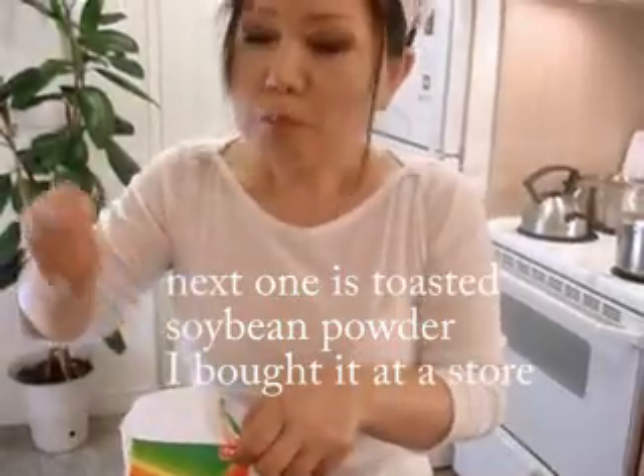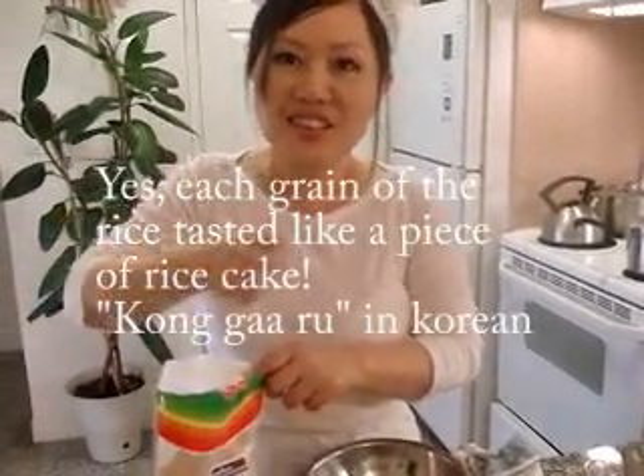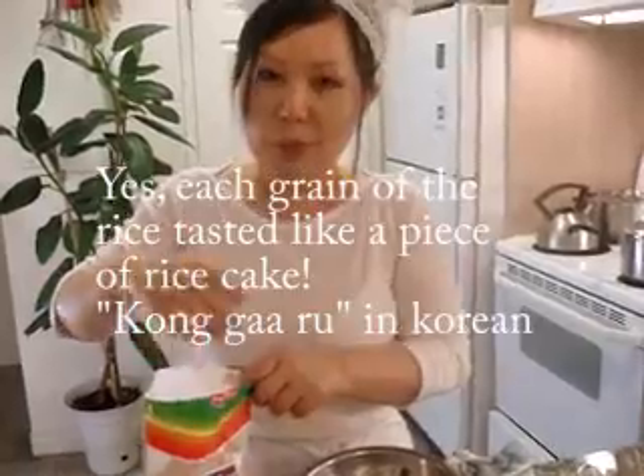Smells good! So delicious. When I was young, my grandmother just used only the leftover rice and then put it in and mixed it. So we used to eat that way. So it makes it like a small rice, all dipped into this powder — and it's so delicious.